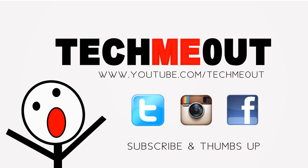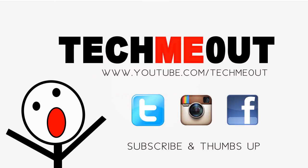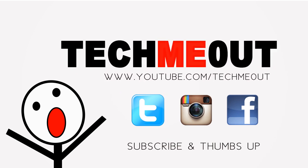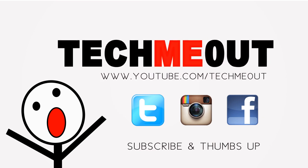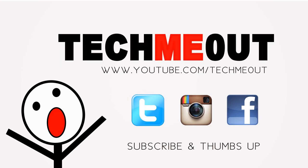That does sum everything up. If you enjoyed this video or simply want to show your support, please hit that thumbs up button. Also make sure you subscribe if you want to stay updated. You also have the option to reach me on Twitter, Facebook, and Instagram if you'd like to stay further in touch — all at TechMeOut, that's T-E-C-H-M-E-0-U-T. As always, thanks for taking the time out to let me tech you out.